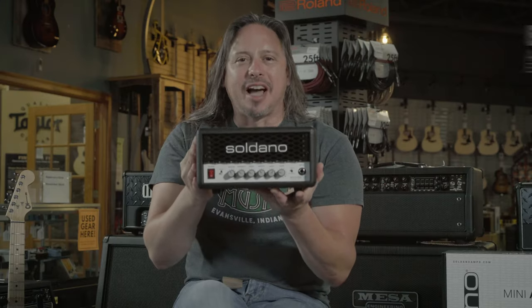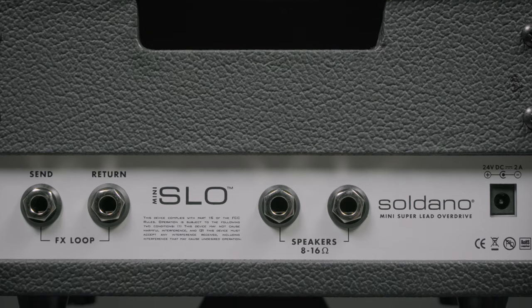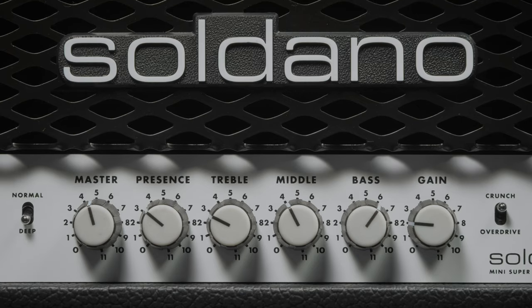This Soldano Mini SLO has got decades of experience behind it. Tone in a small package, we just scratched the surface. You can melt your face off with the amount of game this thing has. I wasn't even there to take a close look at the settings I have dialed in.